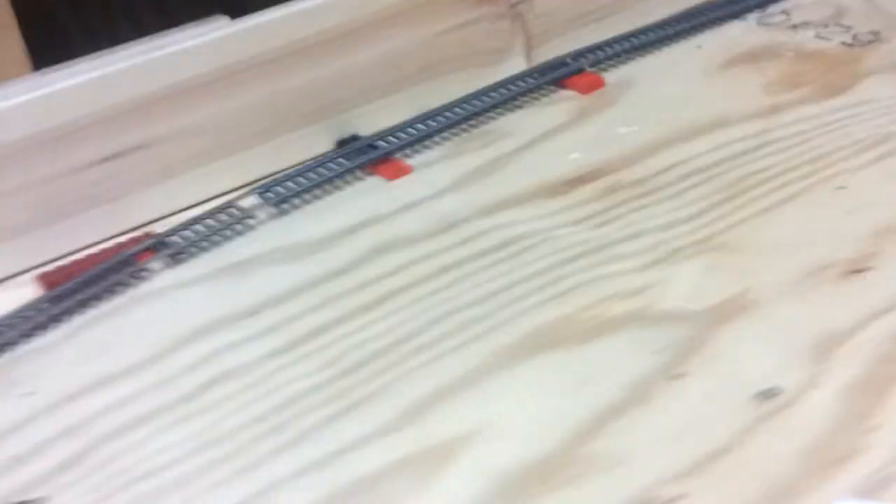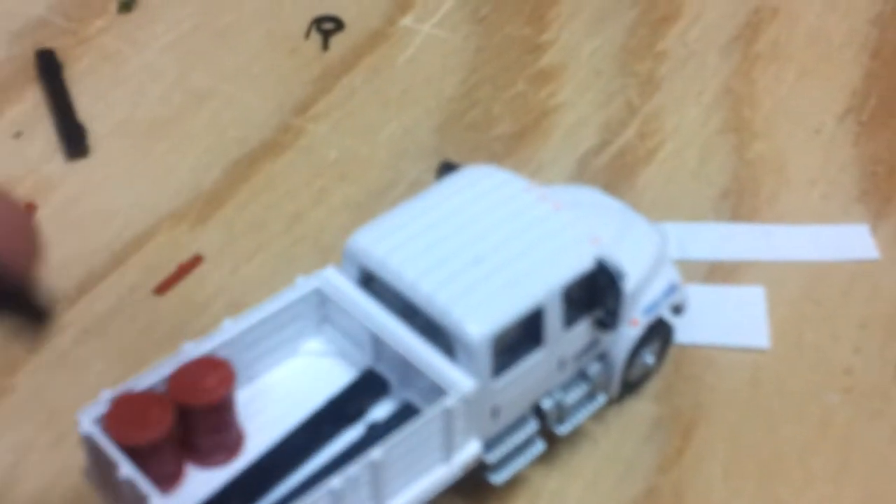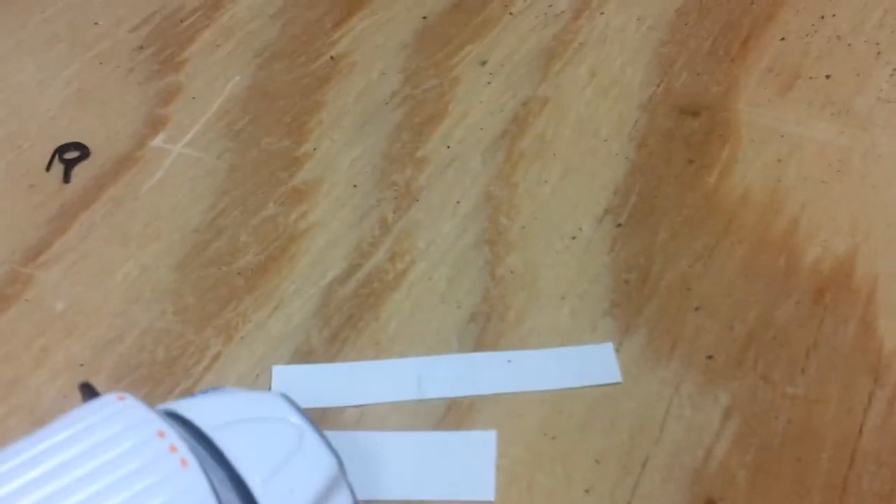I did do some stuff to my maintenance of way trucks, I think it was last night or yesterday. I'll start out with this one. It's kind of like a stake bed truck — it's not a dump truck, the bed doesn't come up. I did some detail to it. I added two bed barrels and some ties. The ties aren't glued down, you can tell they're just loosely placed in there, but I try to keep them on this side, the opposite side of the barrels. It looks really cool, it looks really neat.